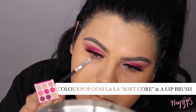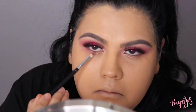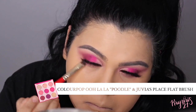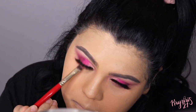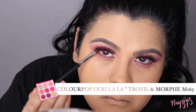With a small eyeshadow brush, I'm going to apply Soft Core onto my lower lash line. Then using a flat eyeshadow brush, I'm going to apply Poodle onto my lower lash line as well. Taking a flat angle brush, I'm going to apply Trove closer to my waterline.